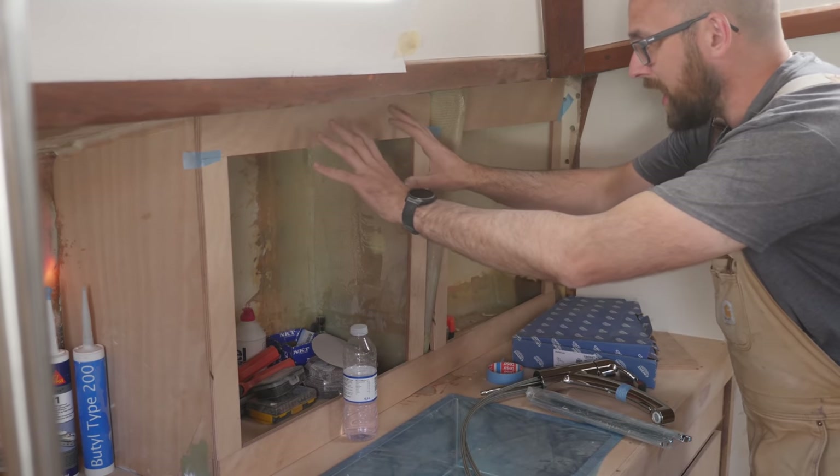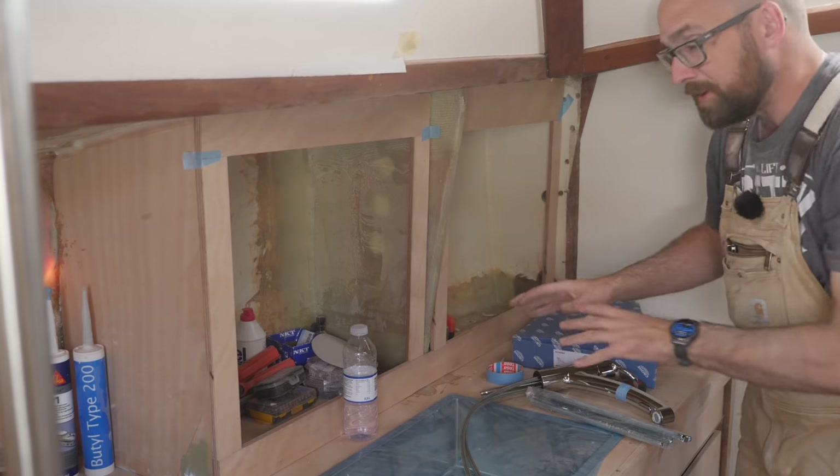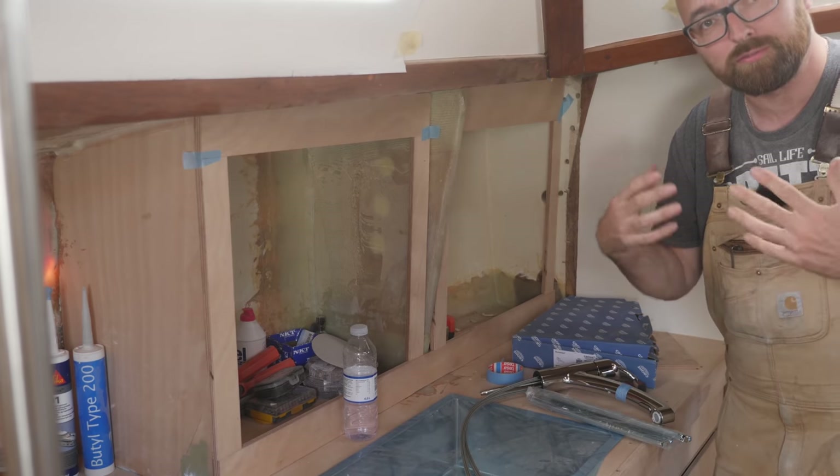I would love to finish the two cabinet or locker doors that are going to go here and over here before I start varnishing anything, because it's easier just to do a whole bunch in one fell swoop.